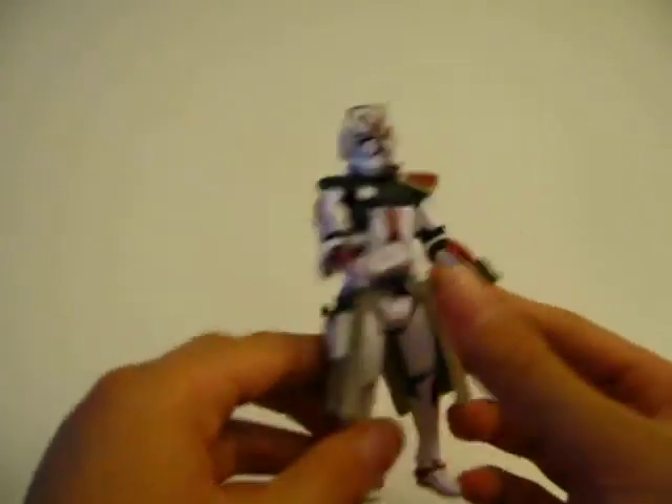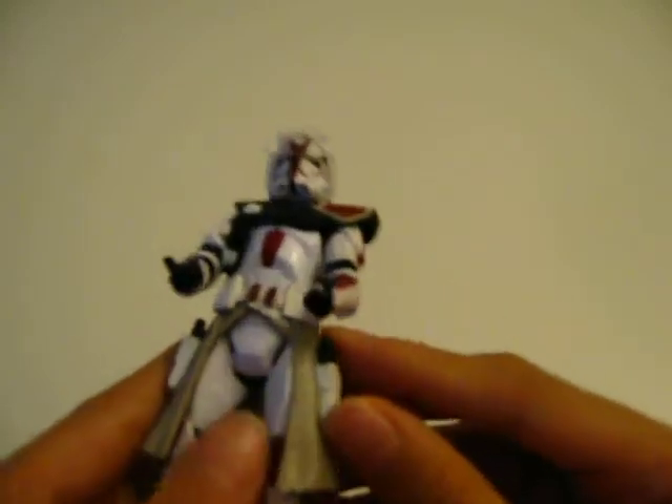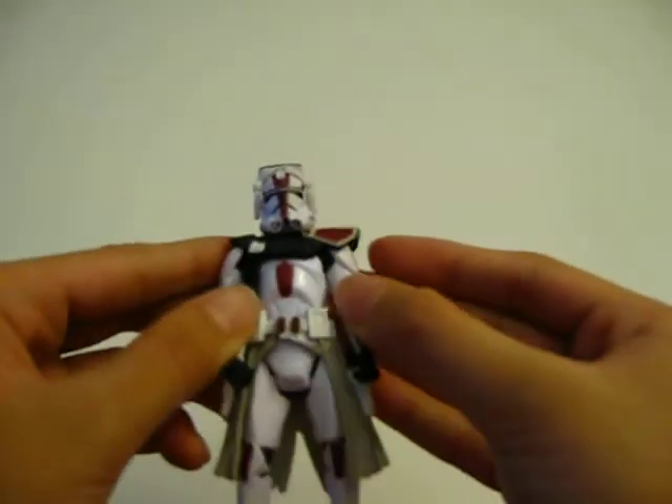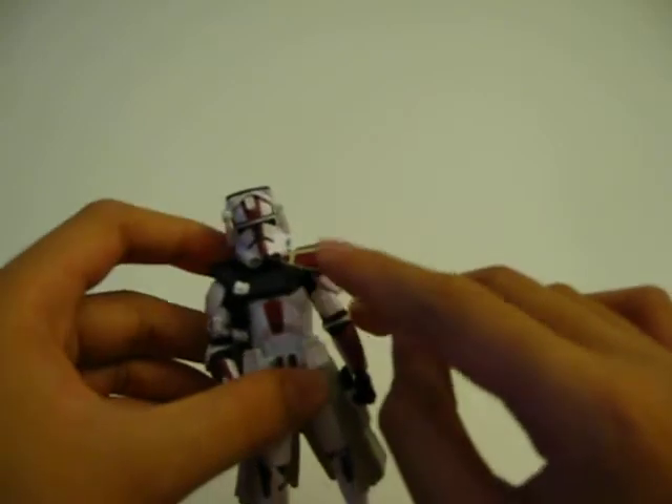And a tan Kama — very light tan. And a red part on his Kama and on his pauldron right here.